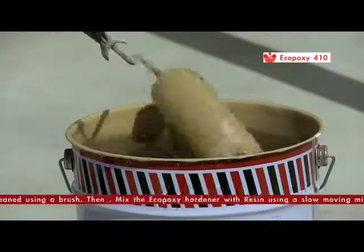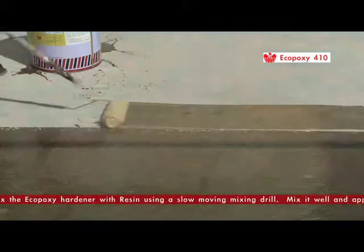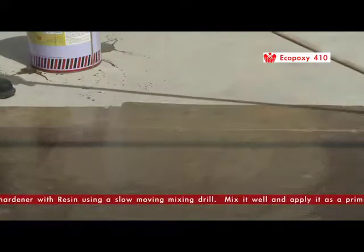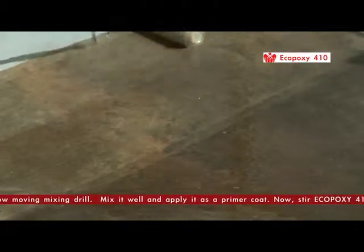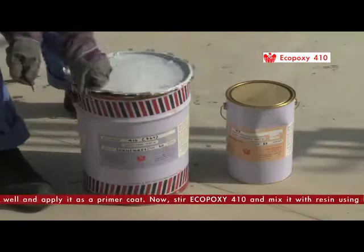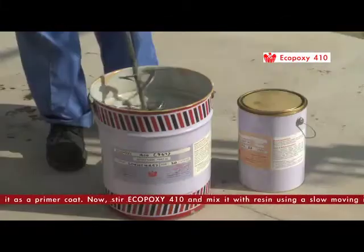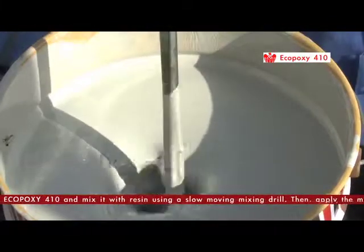The epoxy floor coating system is recommended for use in car park floors, chemical and mechanical industry, subjected to heavy traffic as an abrasion resistant coating. Now stir EcoPoxy 10 and mix it with resin using a slow-moving mixing drill.